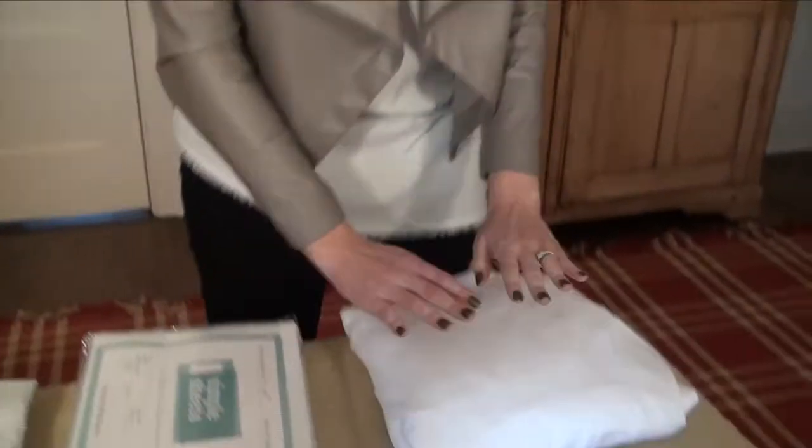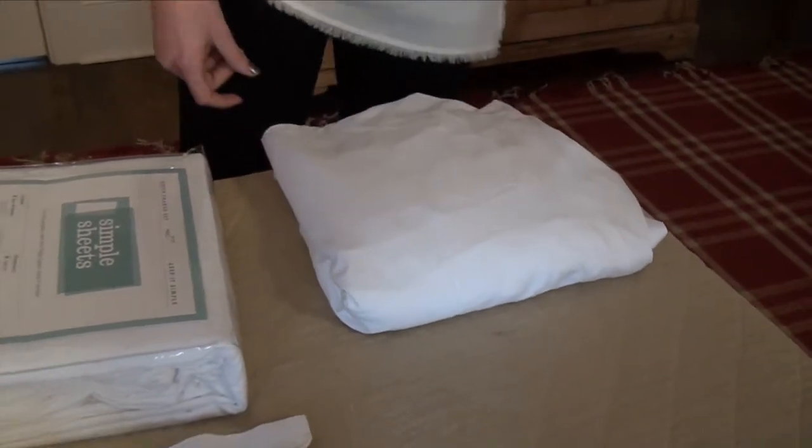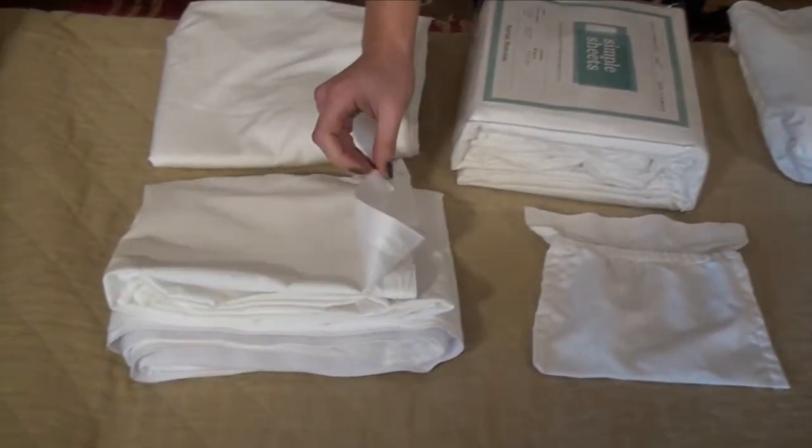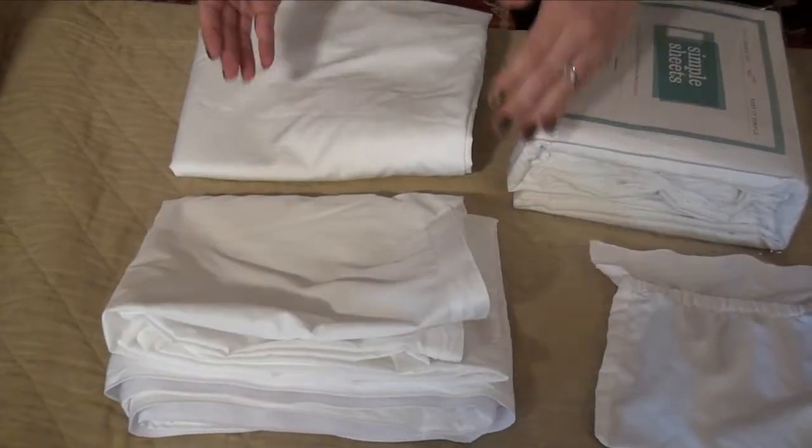Our Symbol Sheets 4-Piece Set comes with a fitted base sheet that can remain on the bed for as little or as long as you would like. Two strip sheets that attach by Velcro and can be removed very easily and remade.